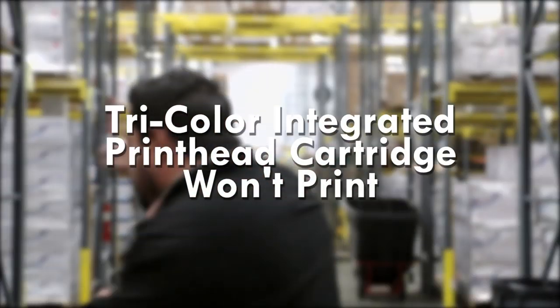Tri-color integrated print head cartridge won't print. Thanks for tuning in for another installment of this instructional how-to series. Today we address the issue of a non-working tri-color ink cartridge with an integrated print head. There could be a number of reasons why your tri-color cartridge isn't working properly. We're going to divide these into two separate print problems: recognition error and print quality error.